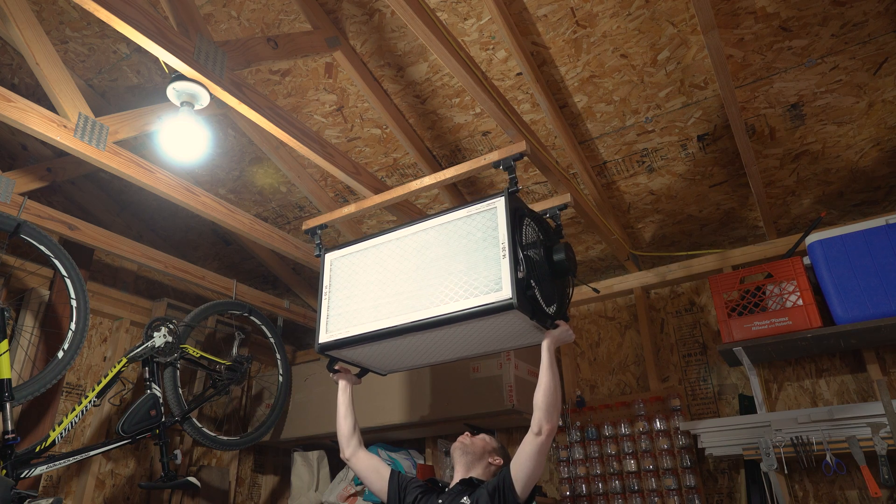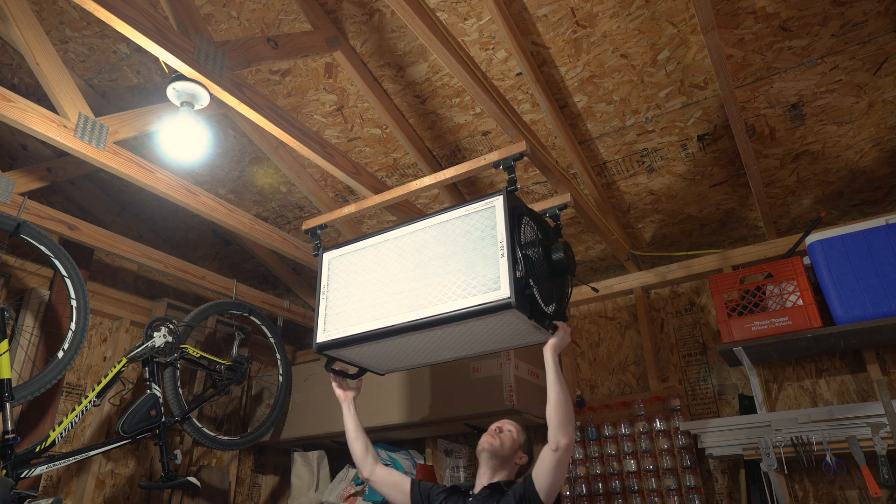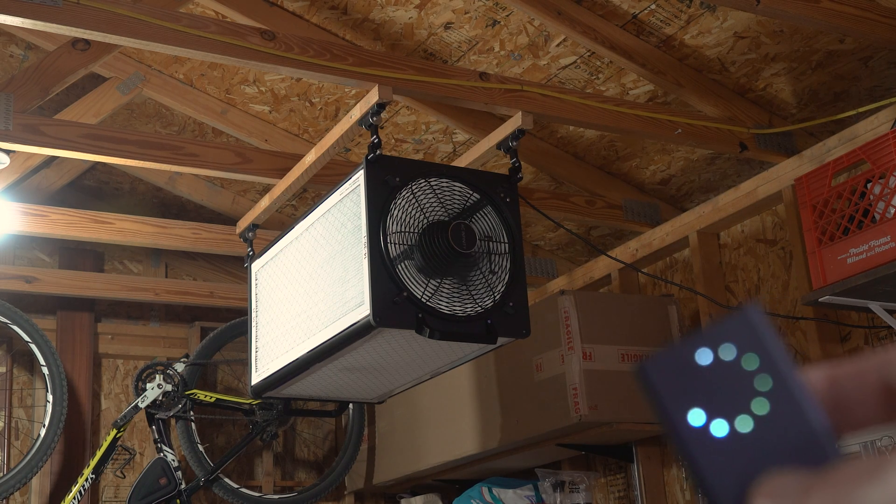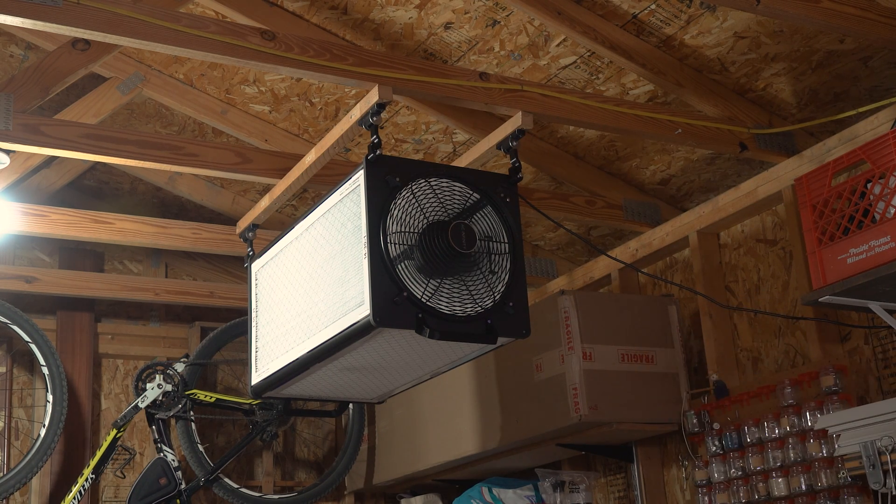Not only is this a great option for in-home use, it is my top choice for a ceiling-mounted fan. Not only is it an easy carry, but you can control it from a comfortable position. Thanks to the Healthy Home Guide channel and all the commenters for the idea to use this fan.